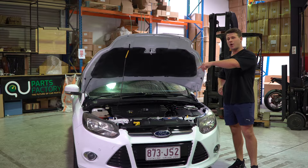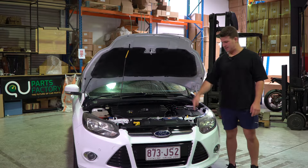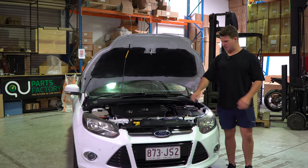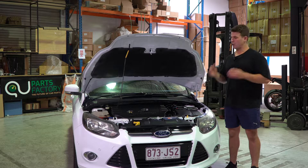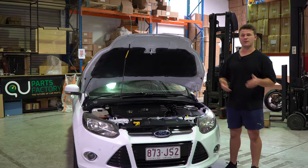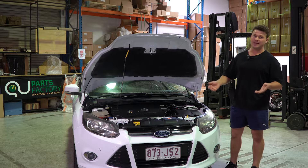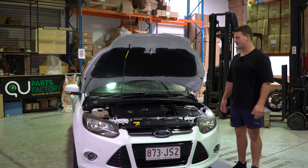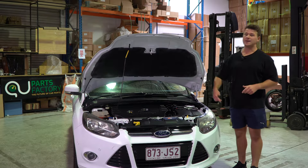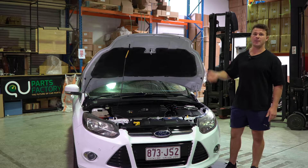We're going to be changing that little hose that runs from the bottle to the thermostat housing and the radiator. It branches off like a little tree — super common, they crack and split, obviously leaking coolant. The system needs to be pressurized, so if the car gets hot and it's got a crack in it, it leaks. If you need this part, don't forget the link in the description of the video.